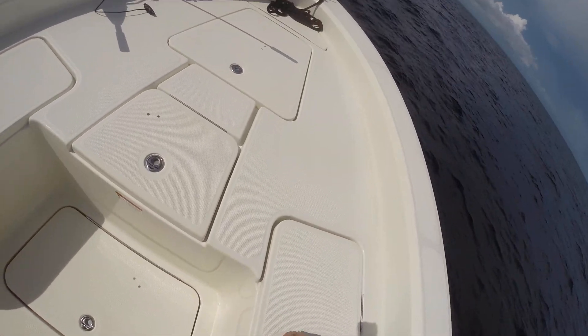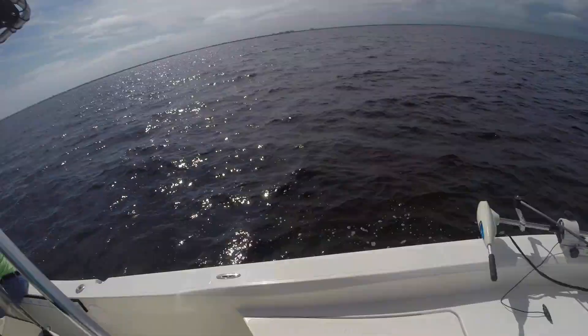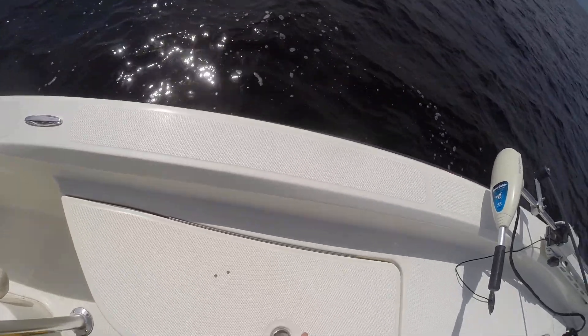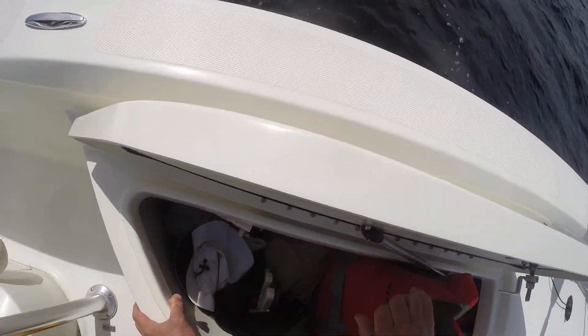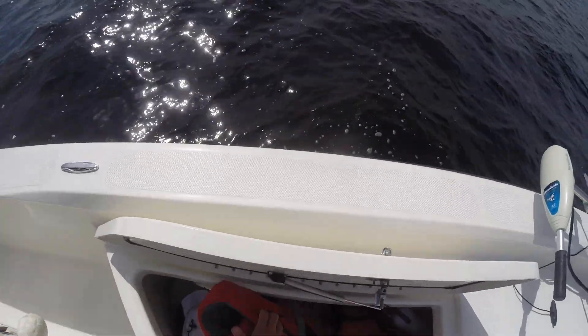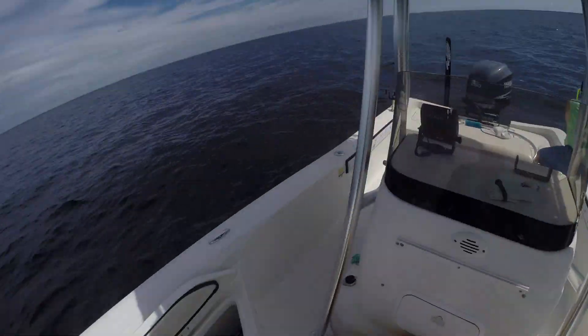As long as he's off the side — when he starts coming up towards the front of the boat, Mike, I want you to tell me because I'm looking for a rod belt for you, a fighting belt. We can take it out of the rod holder. Get you to move around if you want.